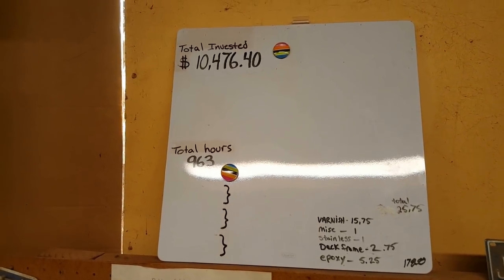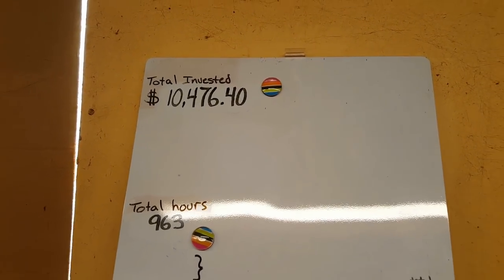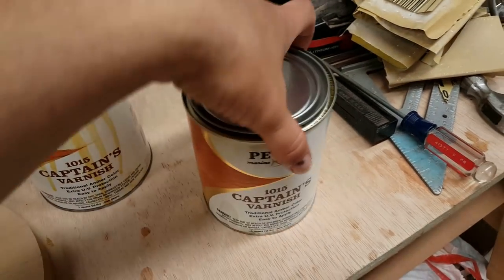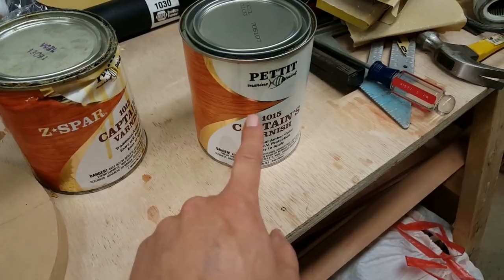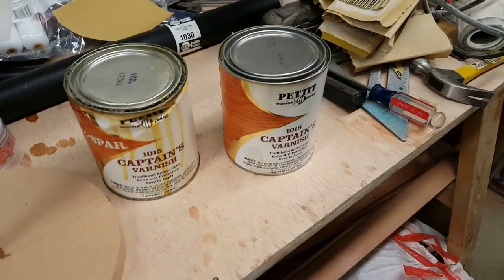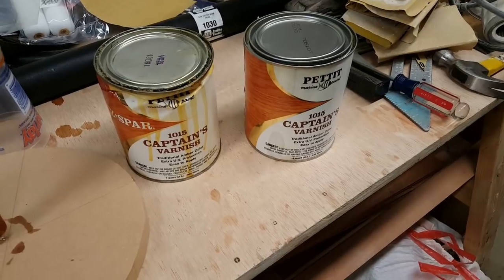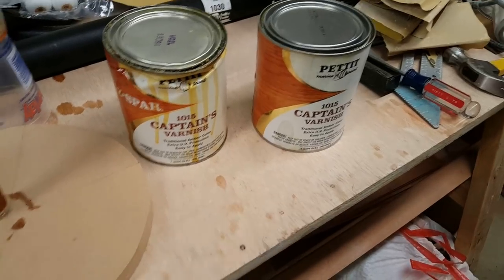The $178.50 brings us up to $10,476.40 invested in the Zip. Quick note: I'm using Captain's 1015 varnish. I did notice on the new can it doesn't say Z-Spar the way the old can does, however it is Pettit brand, Captain's 1015. I can only assume the label changed but it's the same stuff inside - looks the same, smells the same, applies the same, dries the same, sands the same.